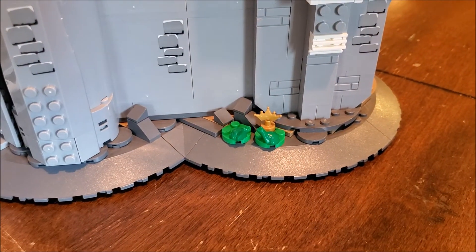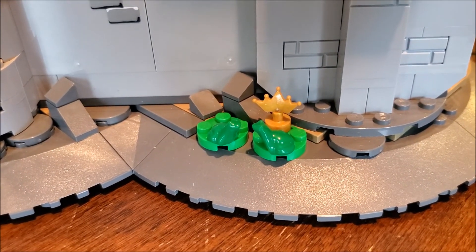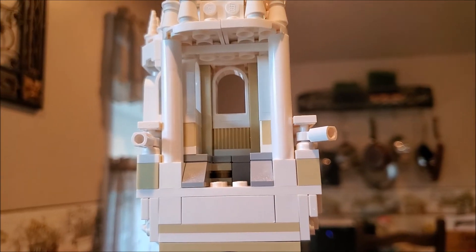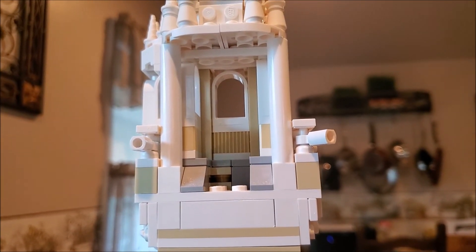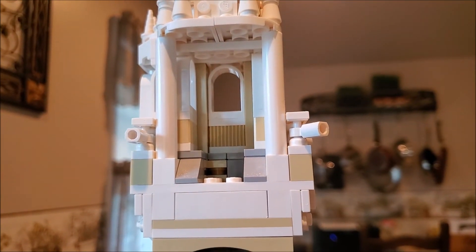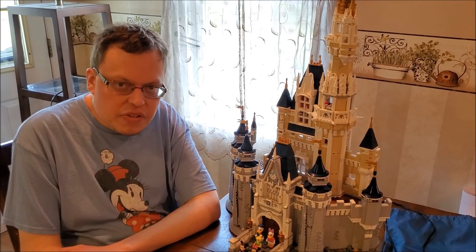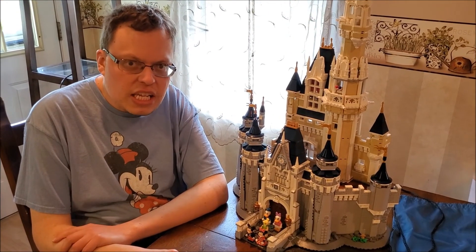Just outside the castle on the right-hand side, you'll see Princess Tiana and Prince Naveen from The Princess and the Frog, both in their frog forms. It's also a good movie filled with lots of cool jazz music. This room up on top of the Snow White room can kind of be like a little break room for your characters — when they need to take a break from meeting and greeting all the fans down below. Pretty cool. You can definitely have a lot of fun with this set, and recreate some of your favorite scenes from your favorite Disney films, both animated and live action.